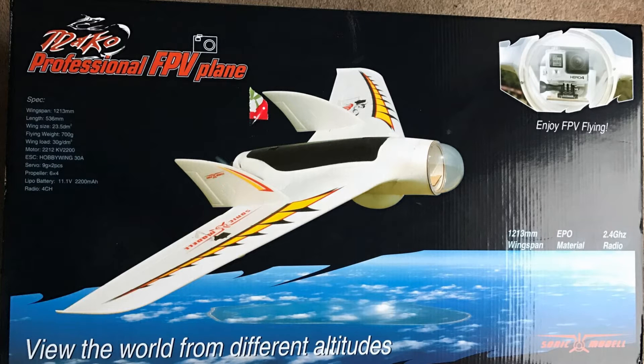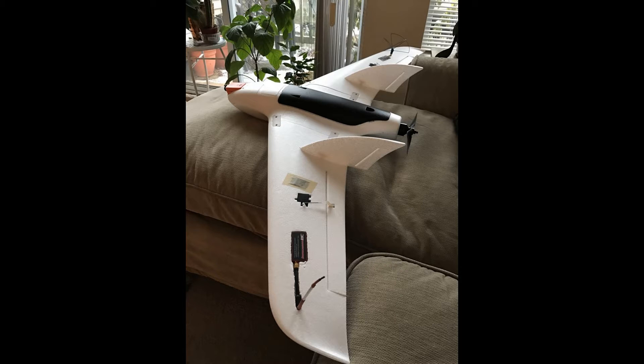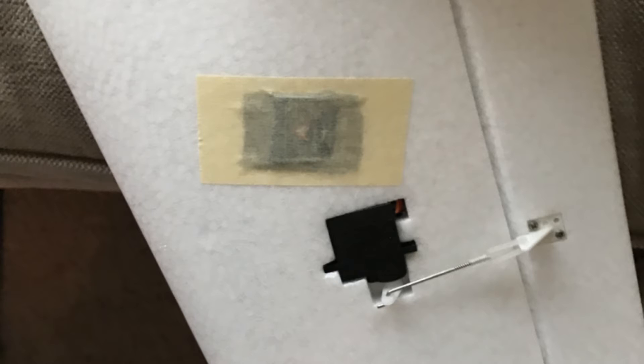This is the plane I got for Christmas — the Sonic Model Mako. I've already put some stuff into it and I'm getting ready to show you the setup. I carved space for a four-channel EC UHF receiver with a dipole antenna, and underneath that piece of tape is the GPS for the Vector.